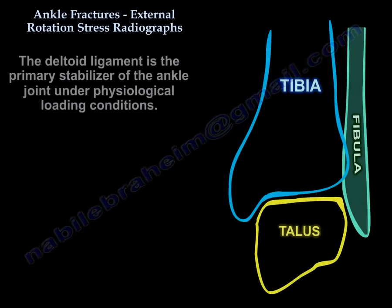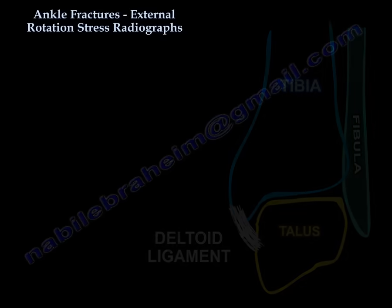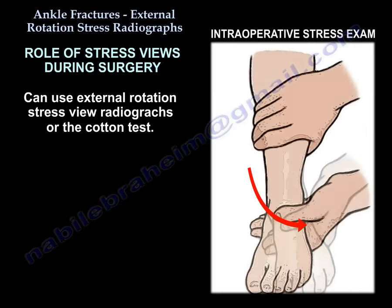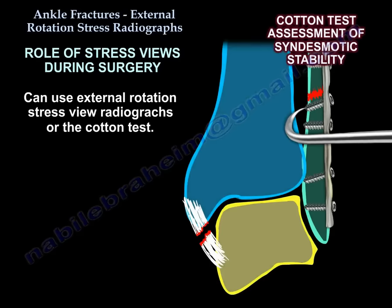The deltoid ligament is the primary stabilizer of the ankle joint under physiologic loading conditions. For intraoperative stress assessment, you can use stress views or the Cotton test.